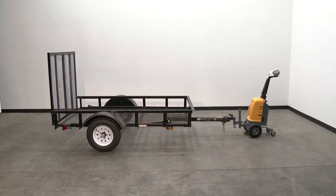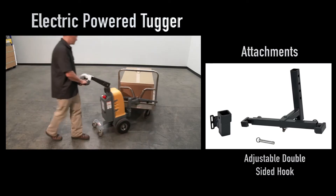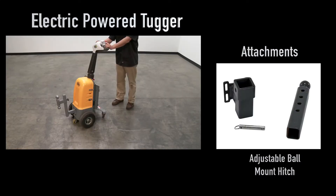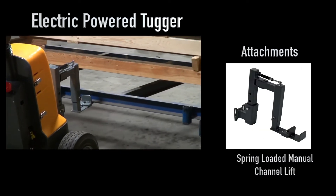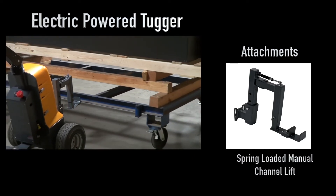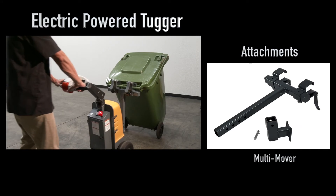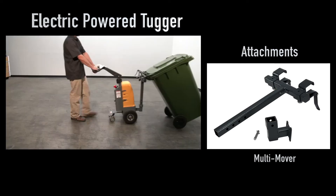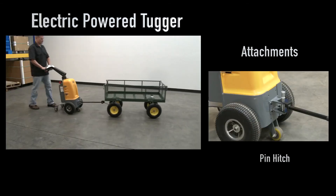A horn is also standard, and the unit comes fully assembled. Available attachments include an adjustable double-side hook, adjustable ball mount hitch, spring-loaded manual channel lift, multi-mover, and pin hitch.